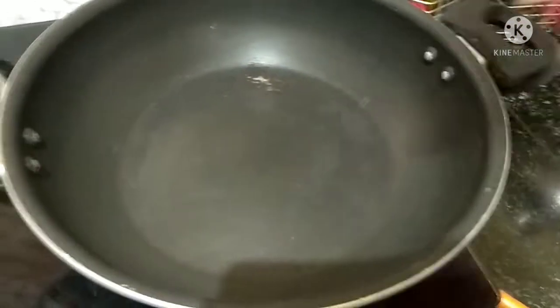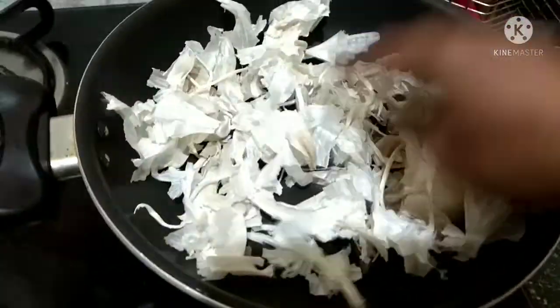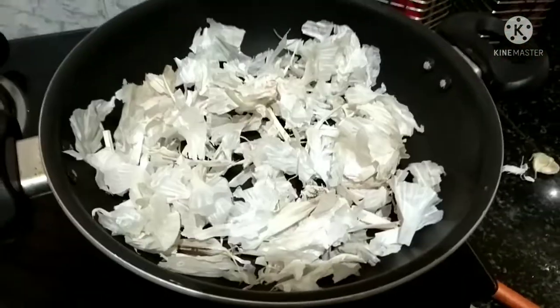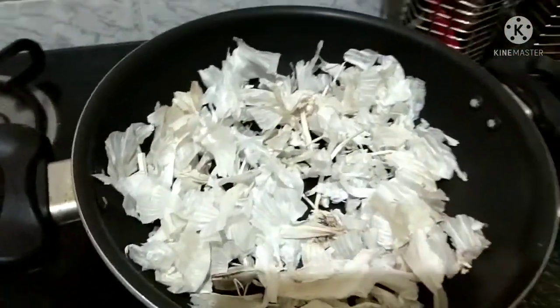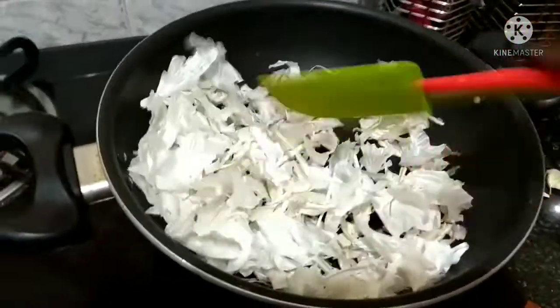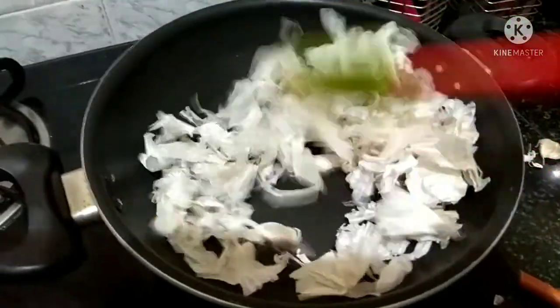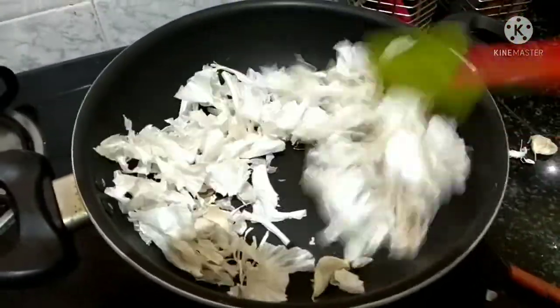The method is to roast the garlic peels until they turn black in color. Always roast on a small flame — just take a pan, heat it, and then add the peels and roast slowly on a medium or small flame. It will take at least 10 to 15 minutes to roast the entire peels.